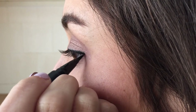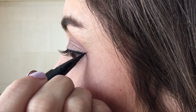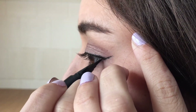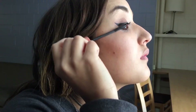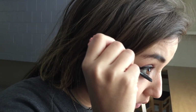I usually just do a straight line starting from the end of my eyelid up and then I connect that line to the rest of my eyeliner. It's kind of like tracing a triangle and just keep filling it in until you get the shape that you want. After that I move on to mascara, putting it on my top and bottom lashes.